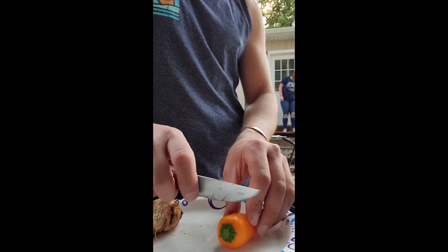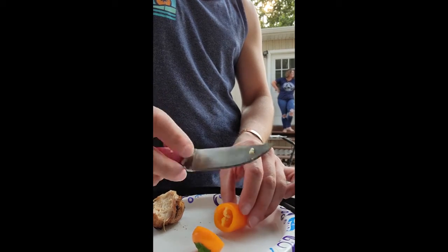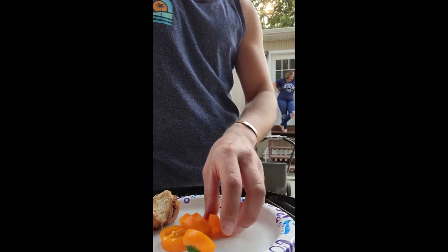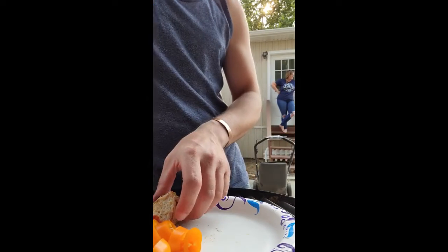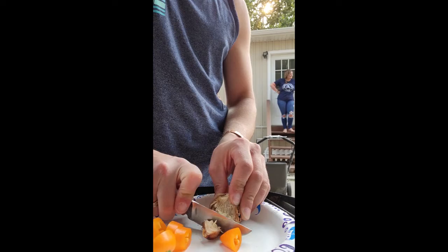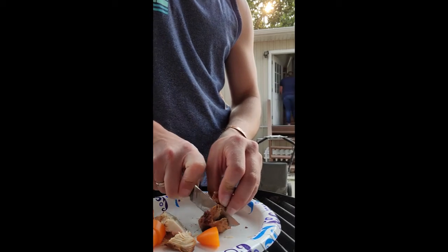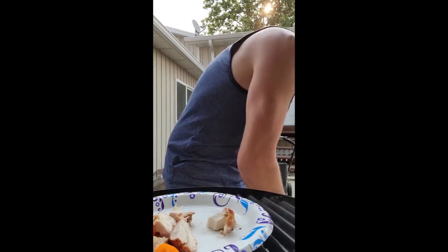After I got back, I wanted to test whether the acids from foods would discolor the blade like it does with 1095. So first I cut through the peppers, and there's no discoloration of the blade. A lot of people don't like the patina that you get with 1095 steels, so I wanted to find a knife that wouldn't give it a patina. Cutting chicken will usually get the oils from the meat — it left a tiny discoloration, but I was able to wash it off, and it's really easy to clean.